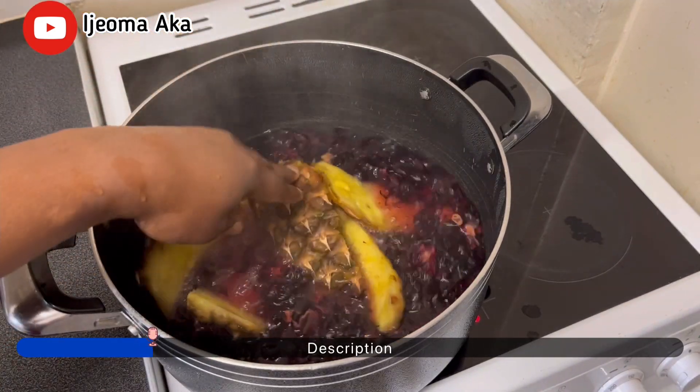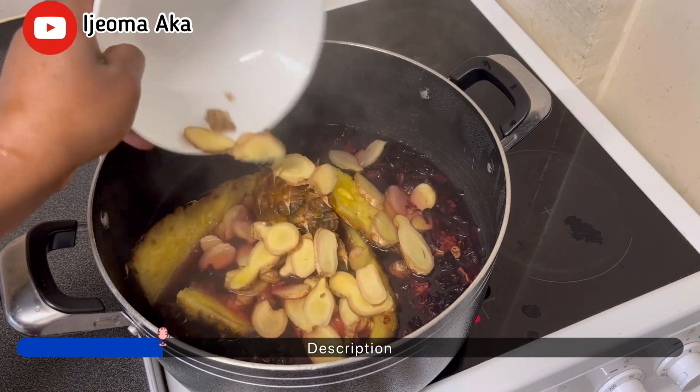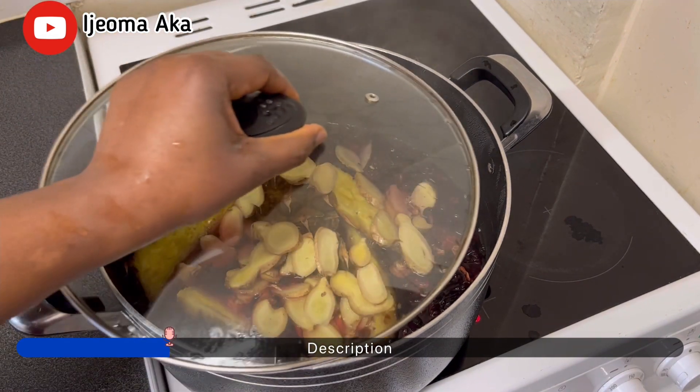Next, I'm going to add the pineapple back, and then add my ginger, and cover it to boil for 15 minutes.